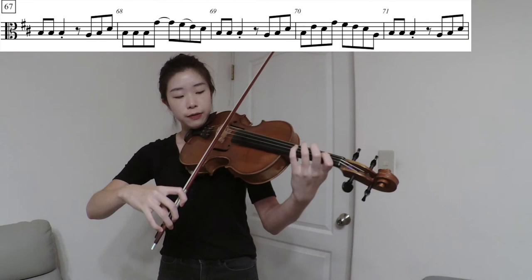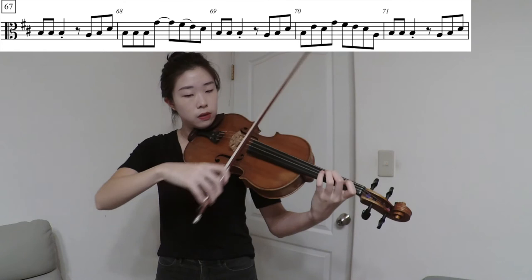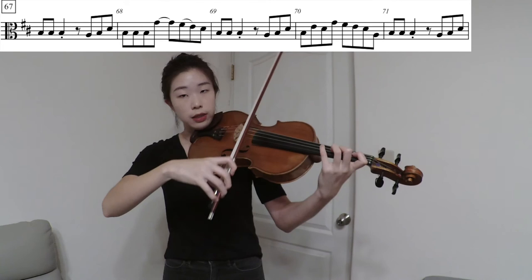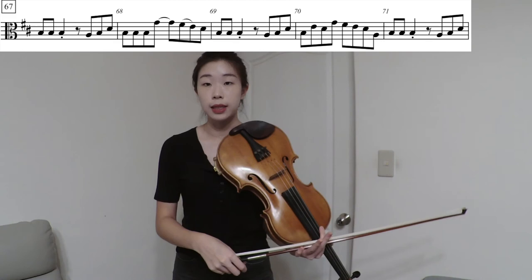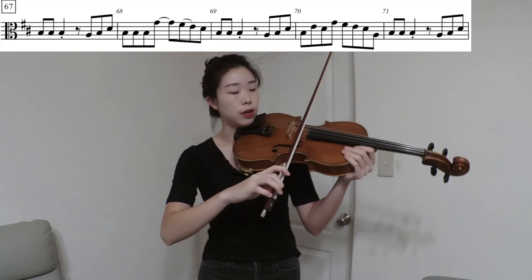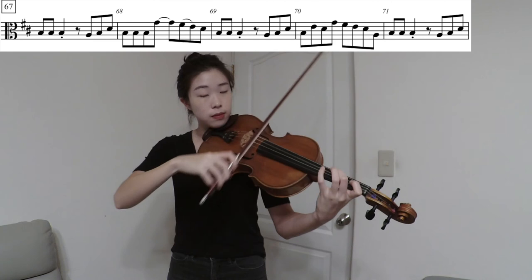However, in measure 69 on the third beat, after the eighth rest, I recommend coming in on an up-bow. So the first time of this pattern we do down-bow, and the second time we come in on an up-bow. This whole section from measures 67 to 74 is the melody, so make sure you play it confidently and strong. Flatten your bow so all the hair makes contact with the string — even though you're playing eighth notes, make sure they speak very well with all the hair on the string.